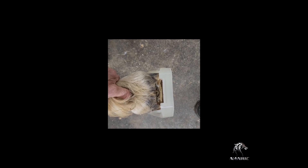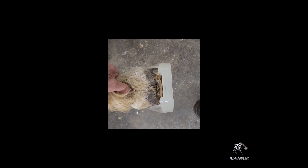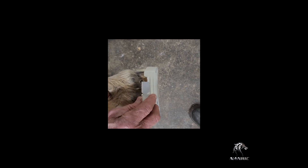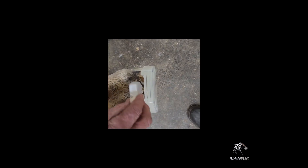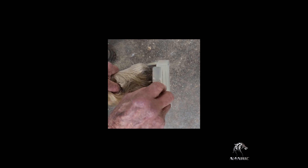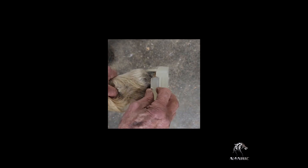At this time, you can check the fitting of your frog pressure insert. You should be able to fit the desired insert into the gap between the shoe and frog. Be sure to select the right insert to avoid having too much or too little frog pressure.